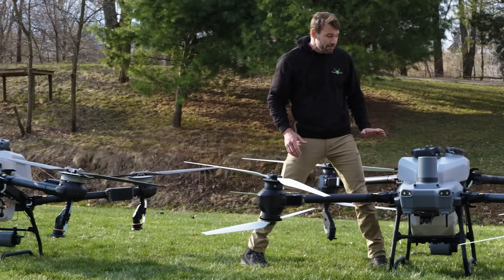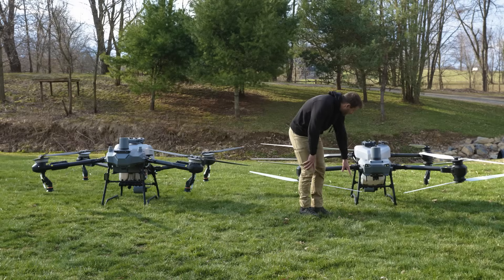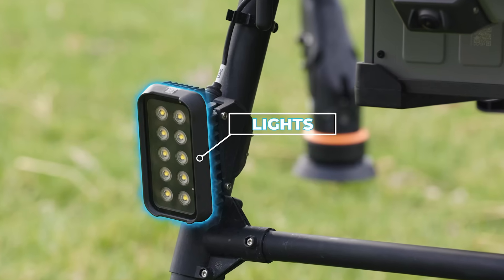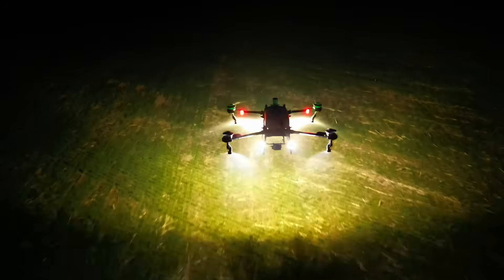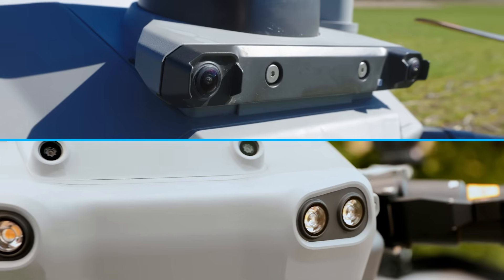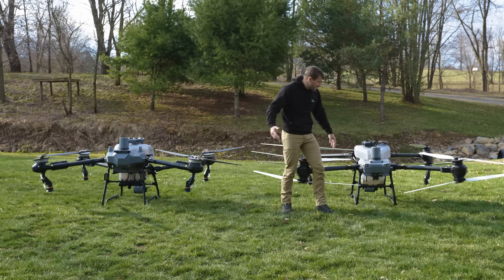The T60X is higher than the T50 — not much higher, but it is slightly higher on the profile. If you look at the front of the T50, these are the standard lights that come with it. The T60 has much bigger and brighter lights, so nighttime operation the T60X is going to be much better for clarity on your FPV camera than the T50.